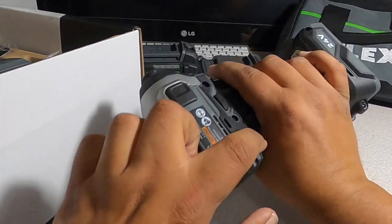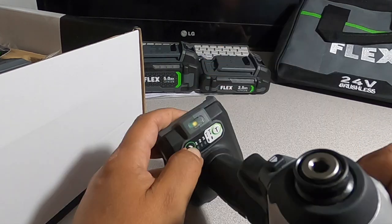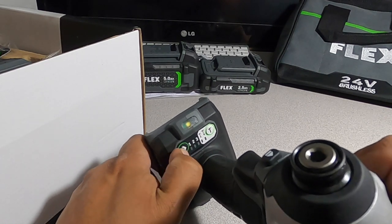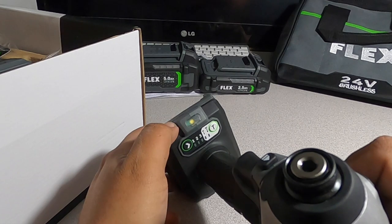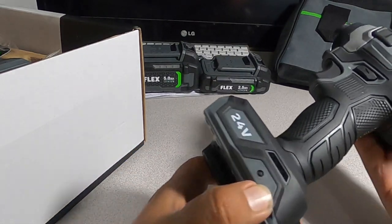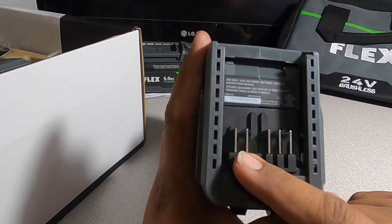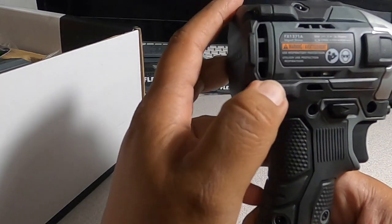It has rubber stops so you can lay it down flat. The handle feels pretty good. The mode buttons are rubber instead of plastic, which I really like — they won't break or fade. One mode appears to be for self-tapping screws. There's a bright LED light and a belt clip mount. It has five battery connectors total.